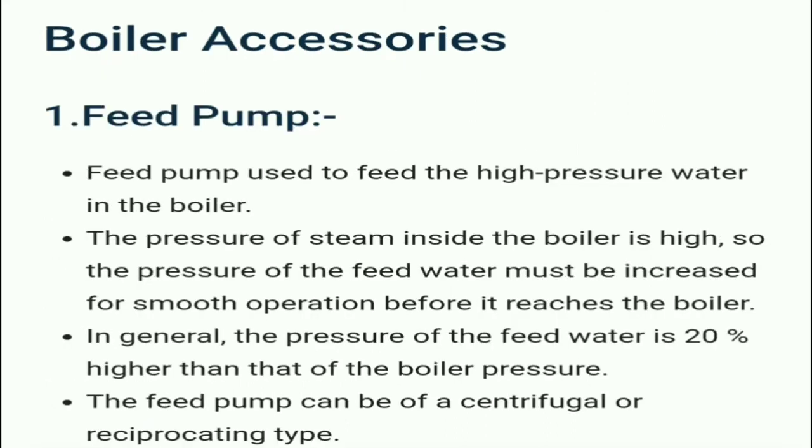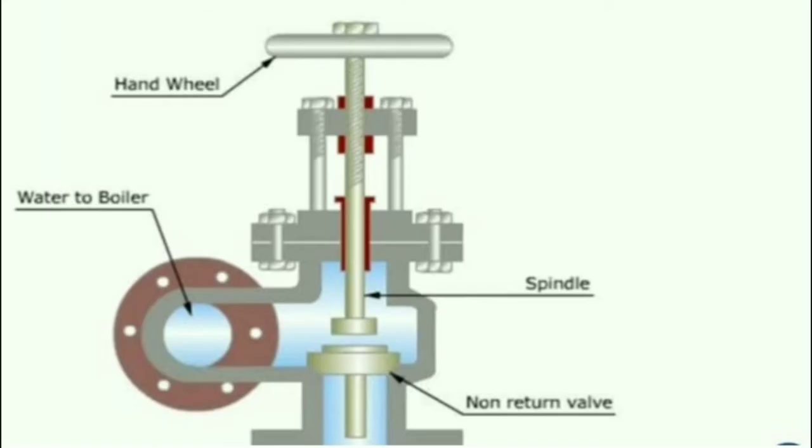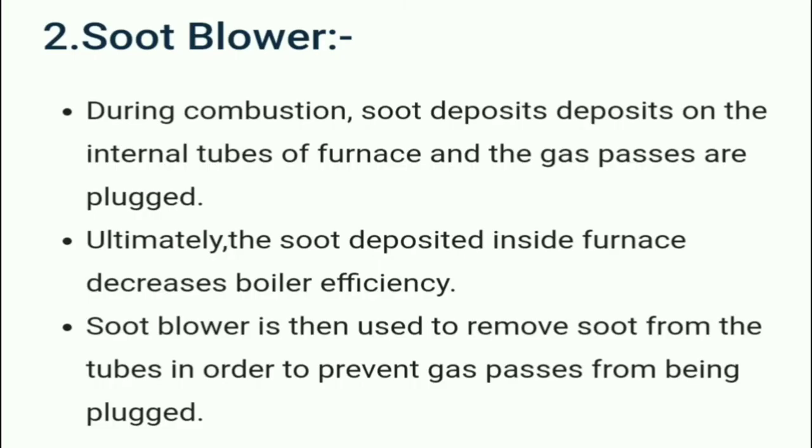Boiler accessories — the first one is the feed pump. The feed pump is used to feed high pressure water into the boiler. Since the pressure of steam inside the boiler is high, the pressure of the feed water must be increased before it reaches the boiler. In general, the pressure of feed water is 20 percent higher than that of boiler pressure. The feed pump can be of centrifugal or reciprocating type.